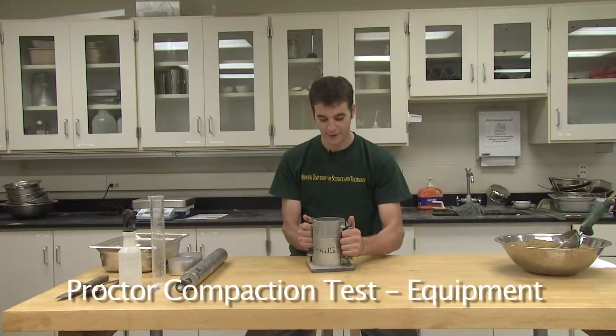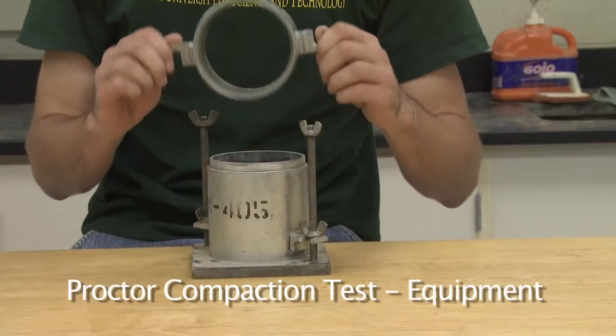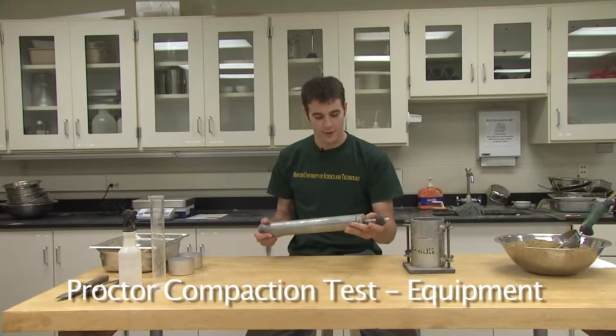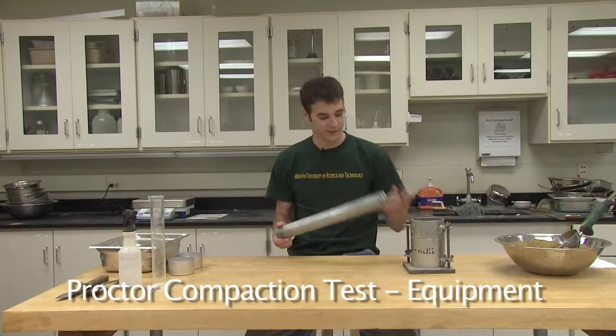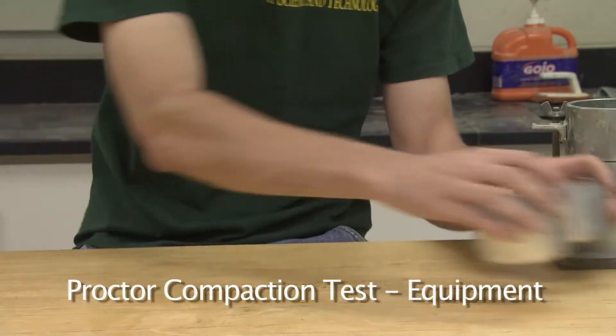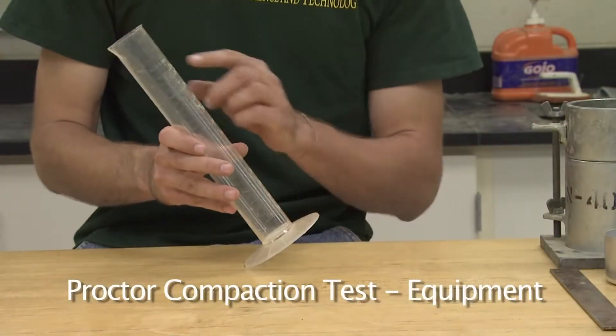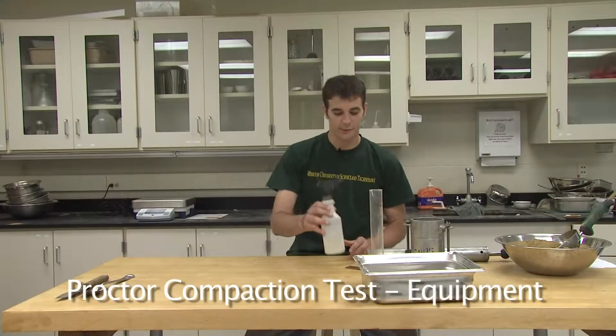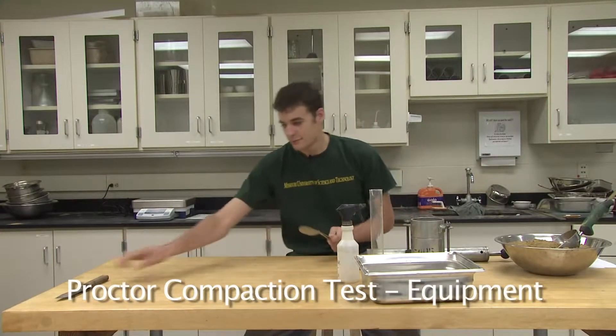Required for the standard Proctor compaction test is a four-inch mold having a volume of one-thirtieth of a cubic foot and a collar, a standard Proctor compaction hammer weighing five and a half pounds and dropping twelve inches, two moisture content cans, a steel straight edge, a large mixing pan, a graduating cylinder capable of holding up to 250 milliliters, a spray bottle, a metal spoon, and a knife.